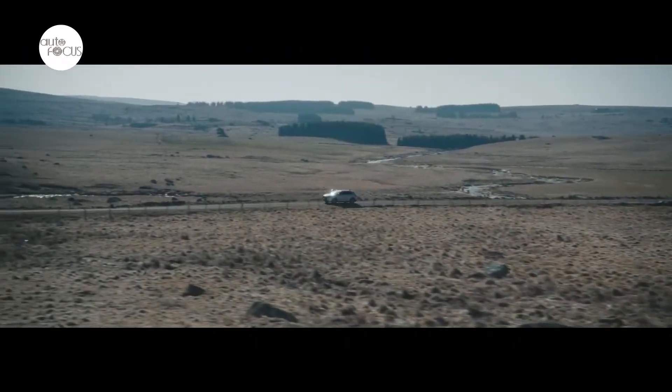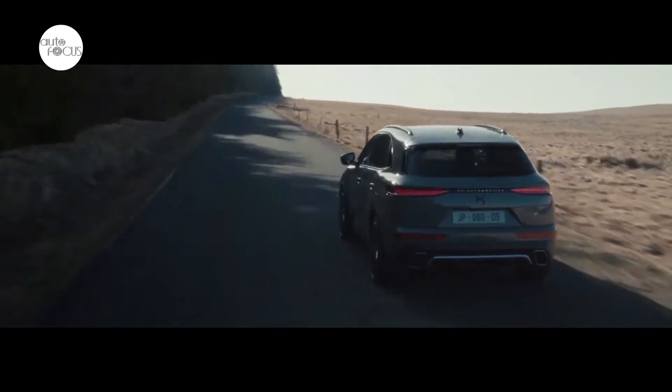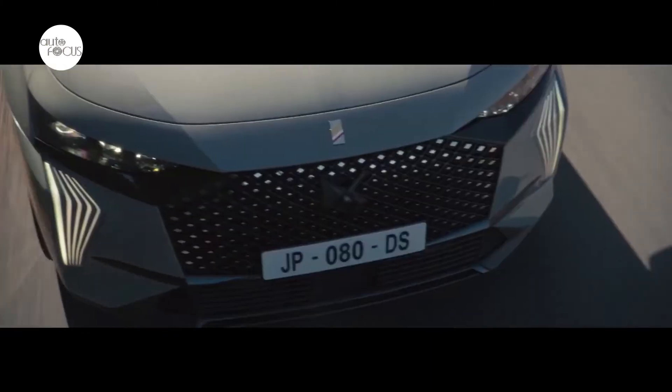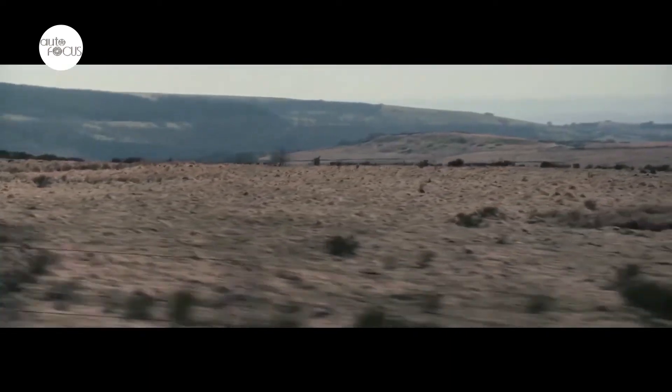The wheels play a part in the profile's character with the new 19-inch alloy wheels and exclusive 21-inch alloy wheels, with a carved technical design exclusive to the new DS7 E10 4x4 360.